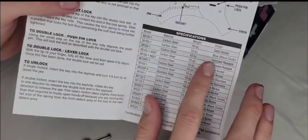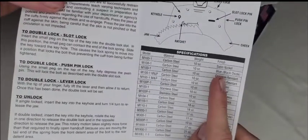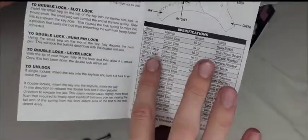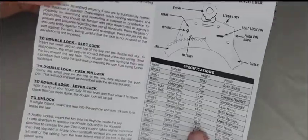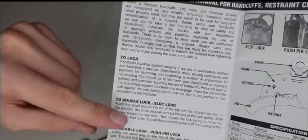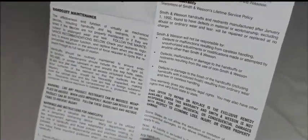For the M100, the specs show it's carbon steel, 10 ounces, and finished in satin nickel. You can also get it in blue or black oxidized. The manual tells you how to lock it, double lock it, and unlock it for all three lock types. The back has a limited warranty section as well.